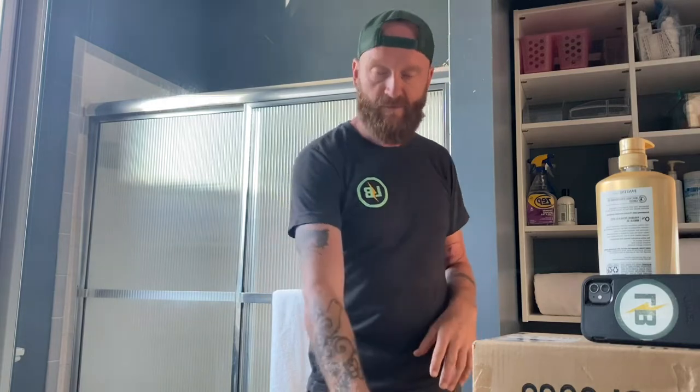Hey, what's up everybody? It's your favorite electrician, Doug here. It's Monday morning, waiting for a response from a client in regards to some fixtures we're going to install, and I figured I would take the opportunity to make a little review video.